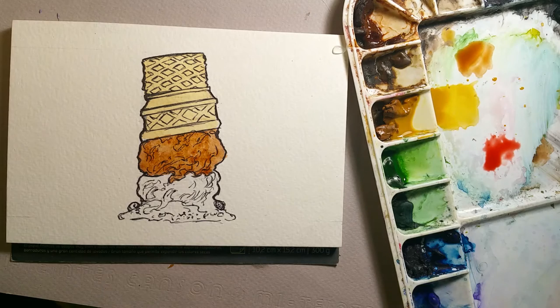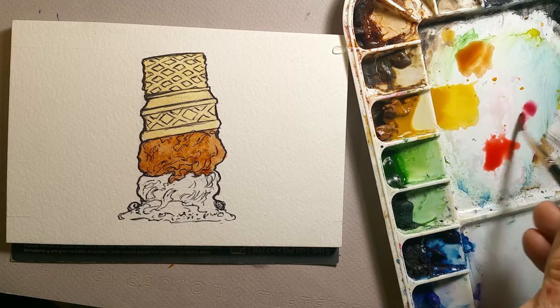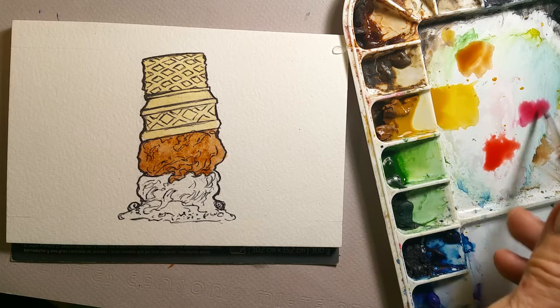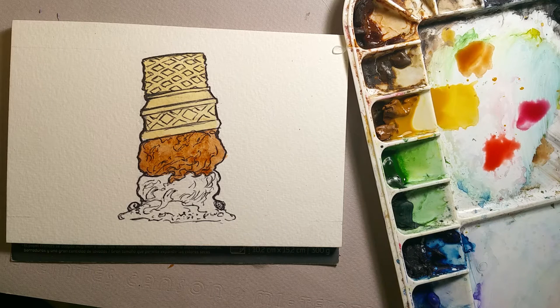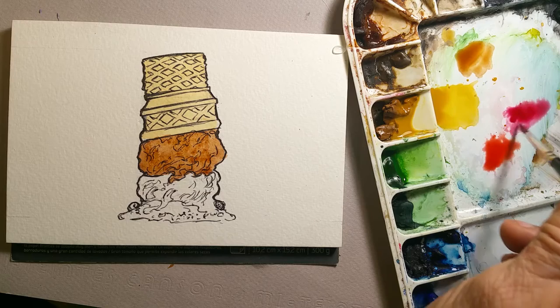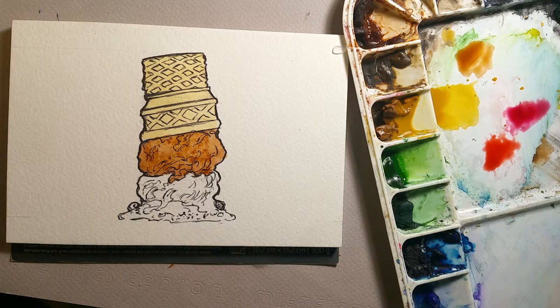Off screen I've brought in some cadmium red light and I'm making a puddle of that. Cadmium red light is a warm red, and alizarin crimson is a cool red. For my strawberry swirl, I want to use both of those colors together.